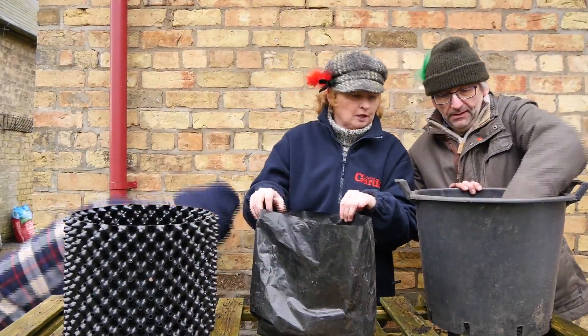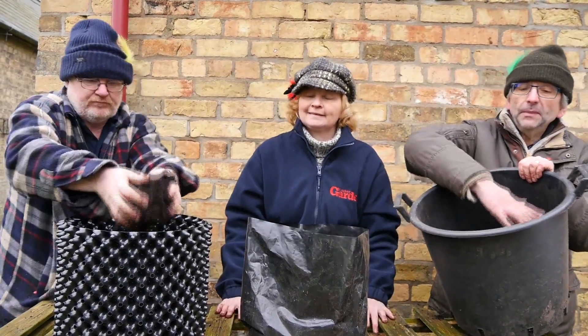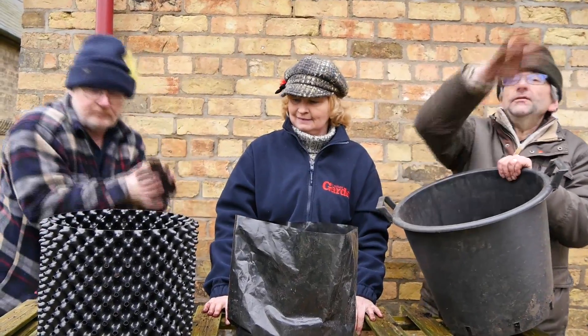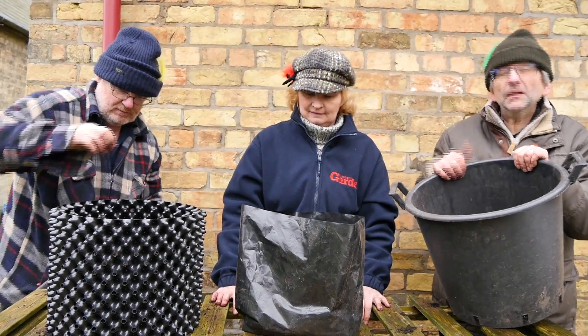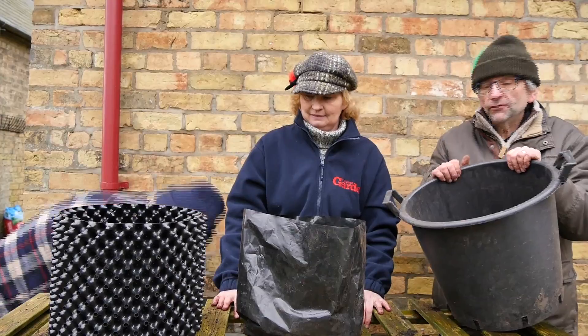Give it a little bit of water — that's it. As the shoots come through the compost, you keep topping up until eventually you fill the whole thing, and then you'll have the leaves coming out the top. It's a bit like earthing up on the plot — we encourage the potatoes to grow from the stems.